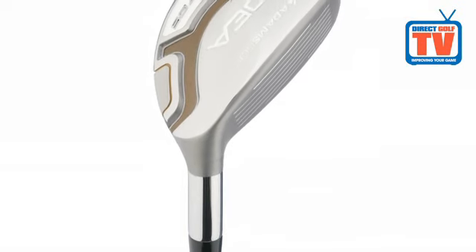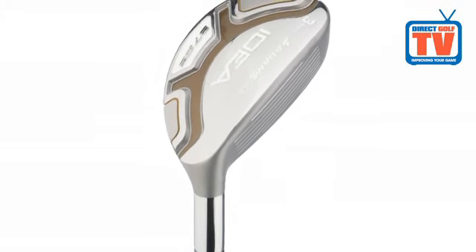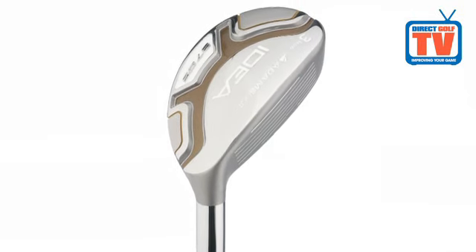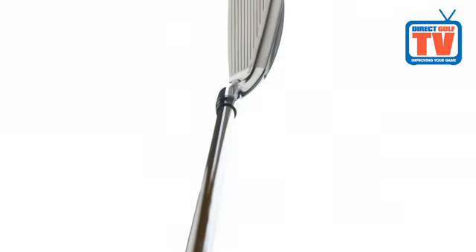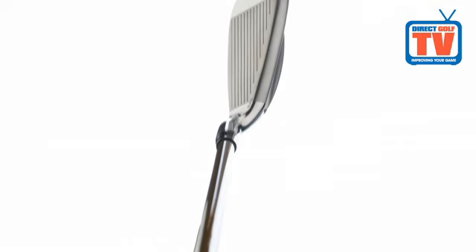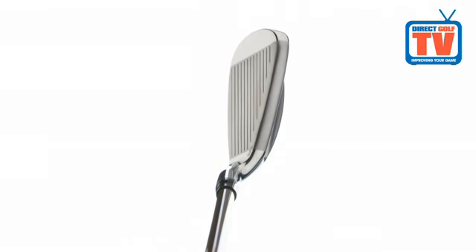Each of the Adams A7OS Ladies Hybrid Clubs has a 44-gram rear weight that increases spin and produces a mid-to-high launch angle for added distance. The draw-biased design helps fight a weak slice and gets the ball flying higher for that extra carry distance.